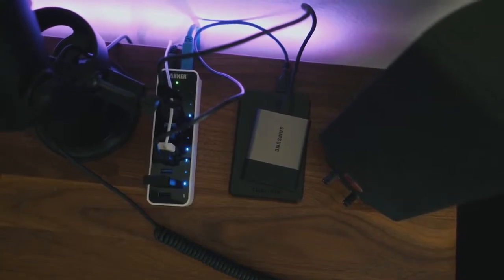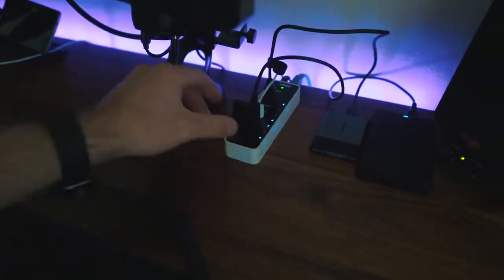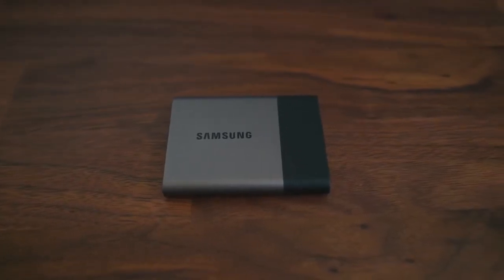Over to the right I have a USB 3.0 dock from Anker, which also has a dedicated charging port at the front. I connect a little SD card adapter for my GoPro and camera to transfer footage. I also have external hard drives connected. I always recommend having an SSD for external storage — this is the Samsung T3, one terabyte. It's incredibly small and light, has no moving parts, and is extremely fast. I can edit straight off of it, so it always goes with me when I travel.